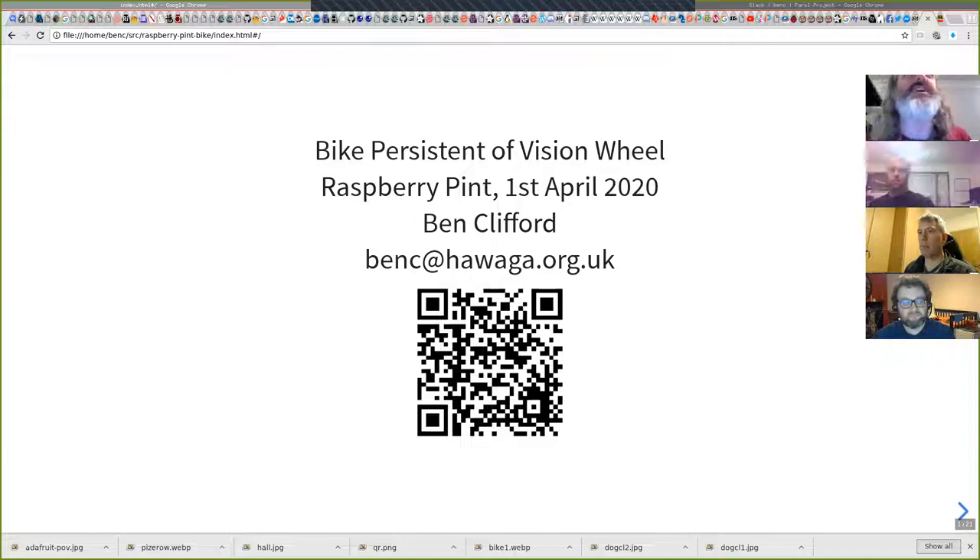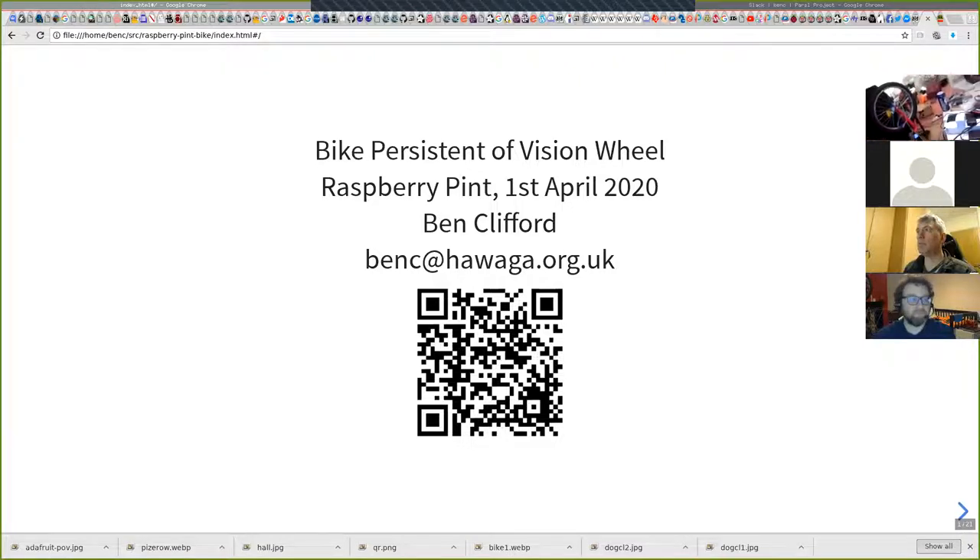So this is a project — my New Year's resolution, which I gave part one of a talk on last month or so, was: buy an FPGA and learn about FPGAs. And another part of my New Year's resolution was do more stuff in London, and part of that was buy a bike, which I did. So there's the bike upside down.